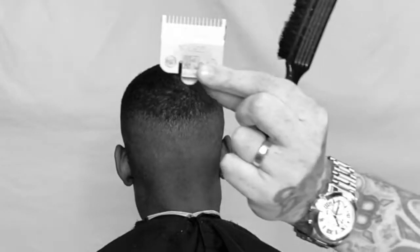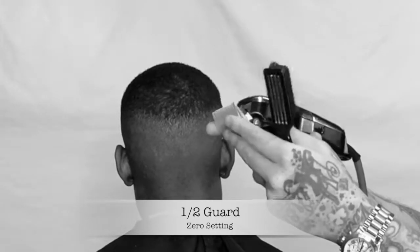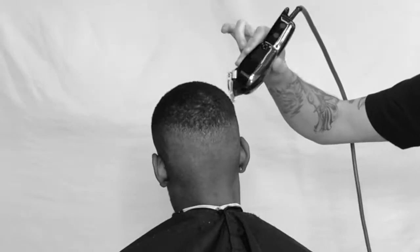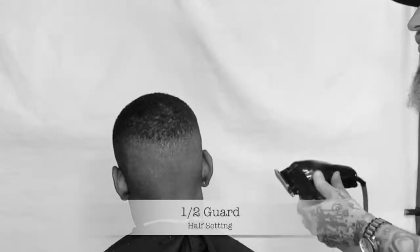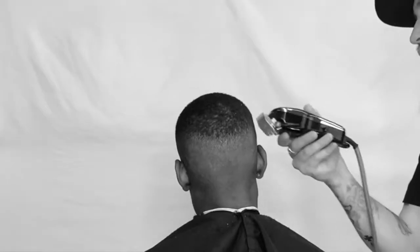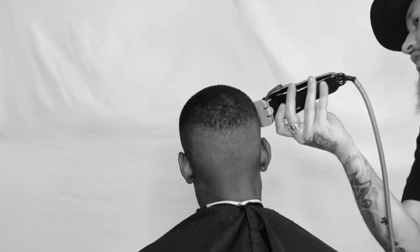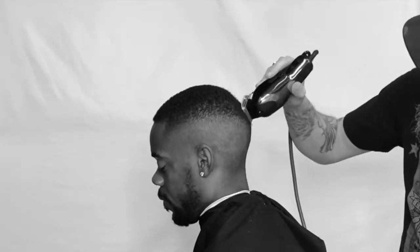I switch out to my magic gray clip, which is the half clip. I'm working with the grain from top to bottom with that clip, opening it up to the half setting which brings it out to a little bit below number one. I'm gonna go against the grain and start to diffuse any of those dark spots that I see still lingering around — back and forth between going against the grain and with the grain.